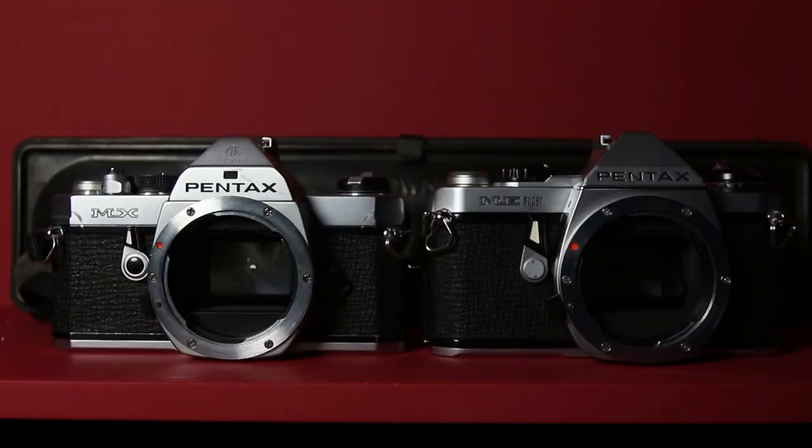The Pentax MX is a 35mm all-manual camera produced between 1976 and 1985. It is often described as the smaller, lighter, all-mechanical version of the ME or ME Super. It's 2020 though, and smaller isn't necessarily the goal anymore, especially when making the choice to shoot old film cameras.